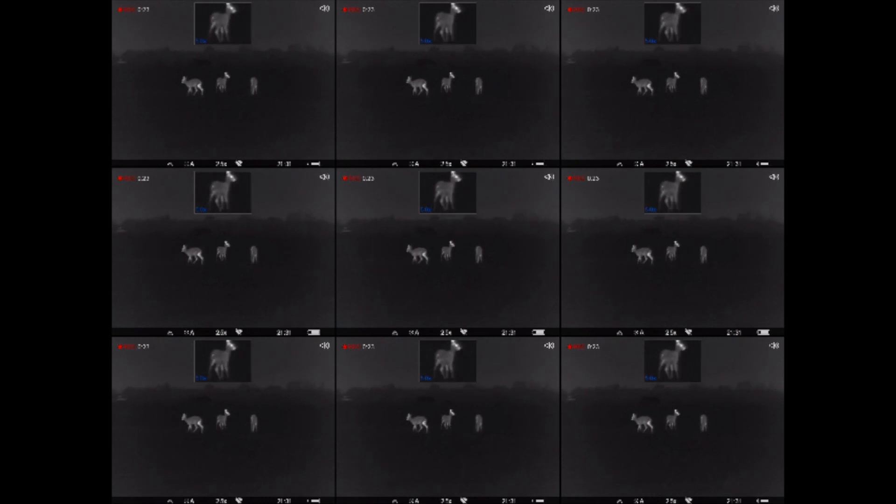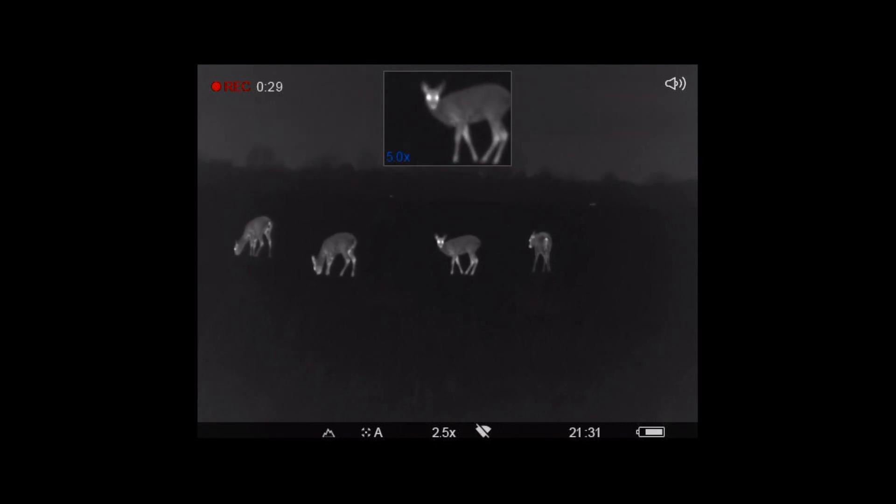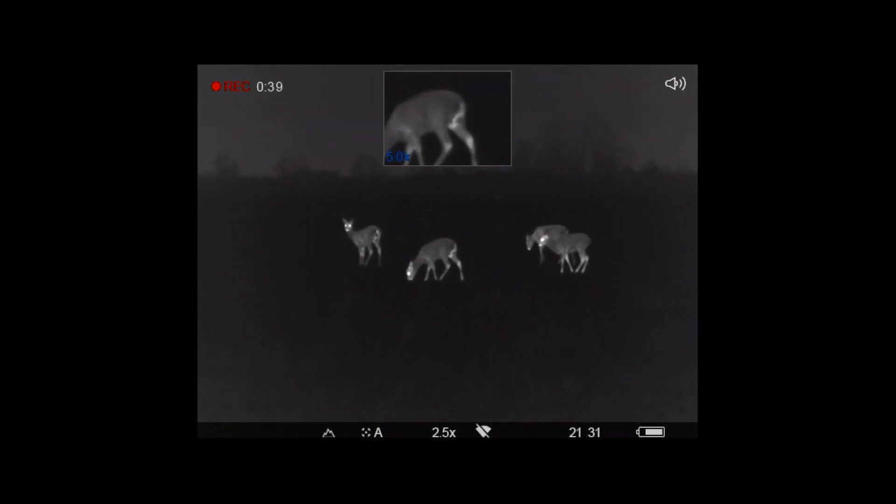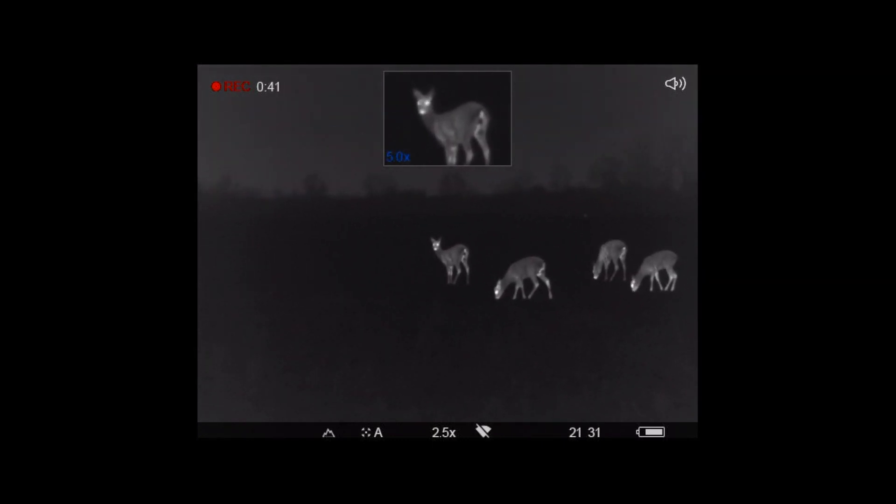Therefore, if you watch in full screen you probably see so-called pixels. This is due to rescaling the resolution on your monitor — the image is stretched, hence the effect. In the thermal imaging scope itself the image will be perfect when used, because the display is adapted to the sensor perfectly. Both have 640 by 480 pixel resolution.